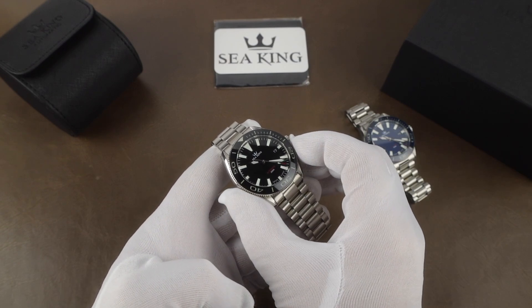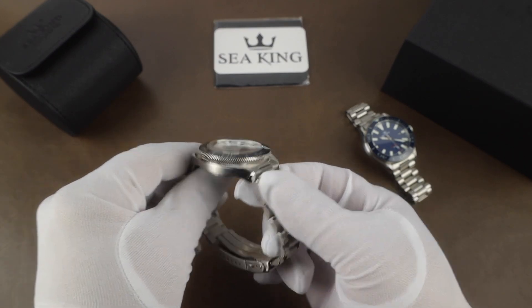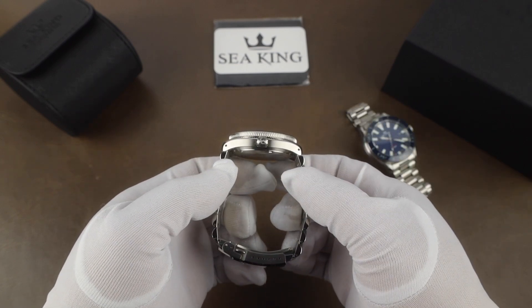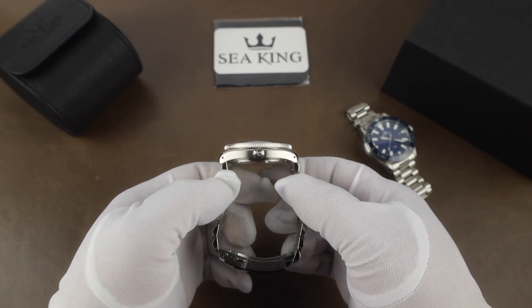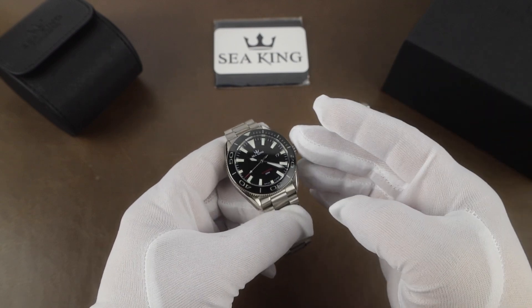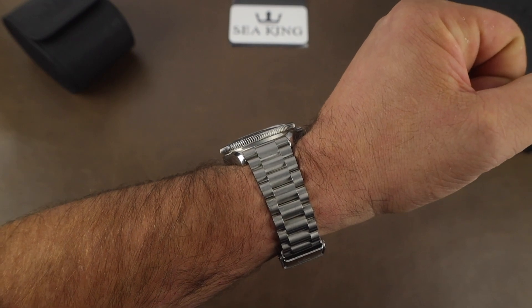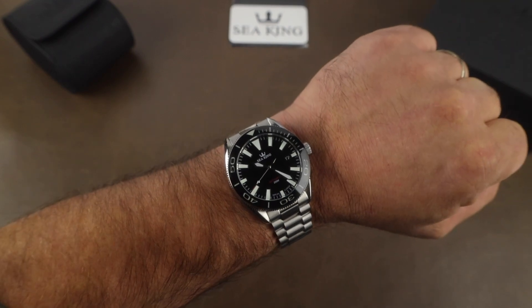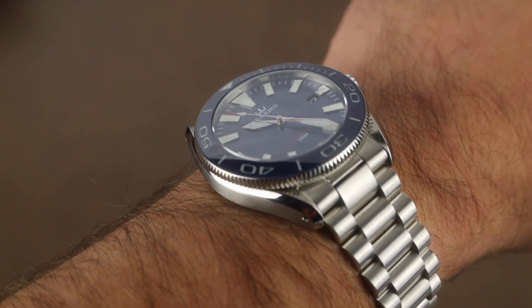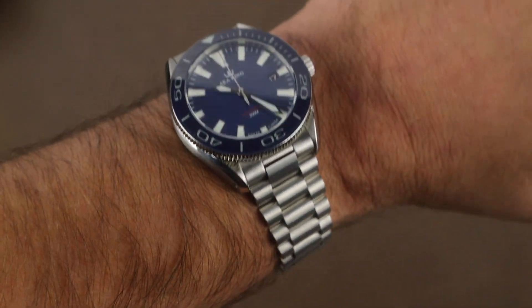The case width comes in at right at 42 millimeters, lug-to-lug is 48.1 millimeters, lug opening is 22 millimeters, and the thickness is 13.6 millimeters including the slightly domed sapphire crystal which is treated with an anti-reflective coating. Water resistance is 200 meters. Here it is on my seven and a quarter inch wrist — these are some of the best divers I've seen for the cost in quite a while. Price is $350 USD and they're available right now on the Seaking site.